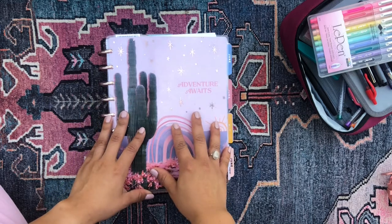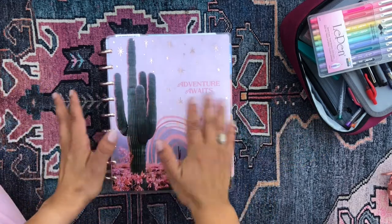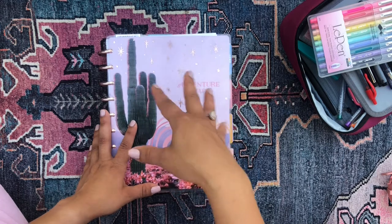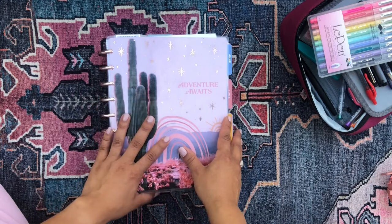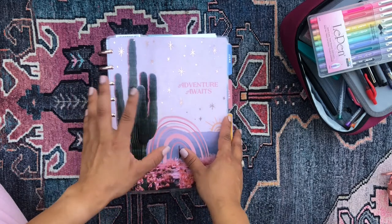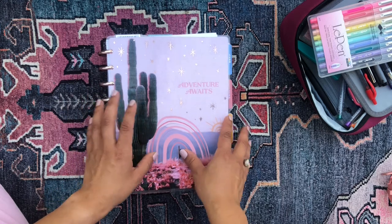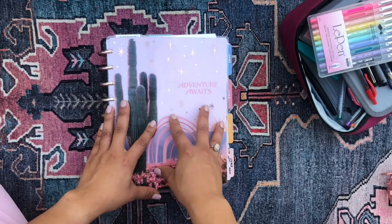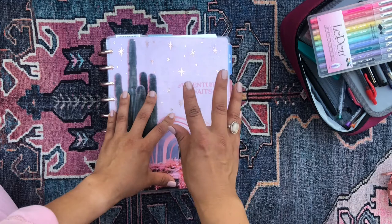Hola, buenos dias! It's so good to see you. Thanks so much for stopping by and joining me for this walkthrough, this flip-through of my current Happy Planner system. I'm really excited to be sharing with you all the stuff that I've been working on in my Happy Planner for this past month, the month of May. I've been having a lot of fun doing a lot of different spreads and I'm just excited to show you all the fun things I've been working on.